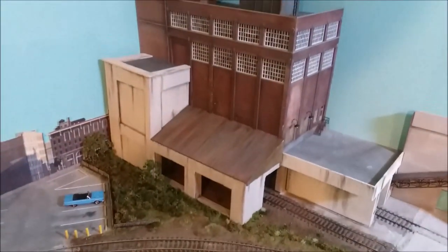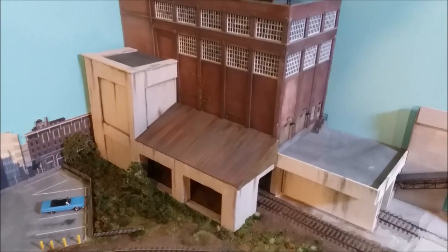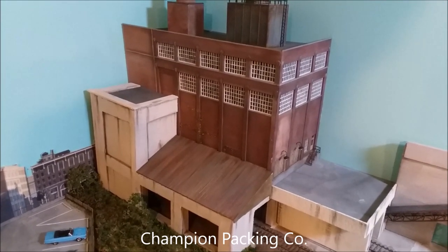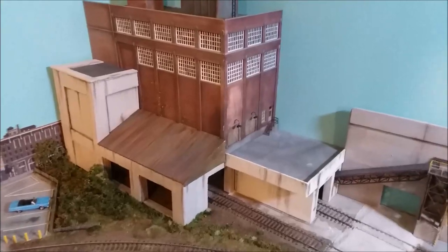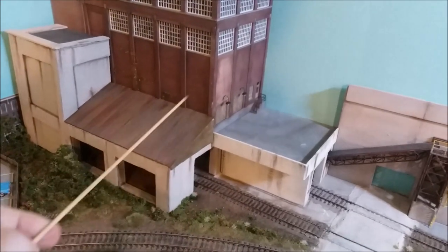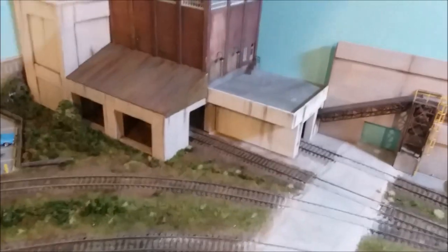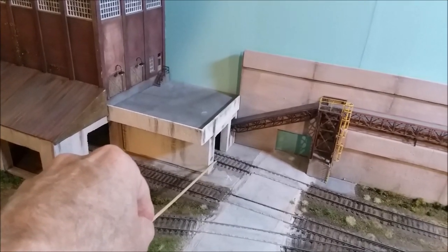You've seen this building before. I basically took two sides of the building that used to be there — it's Walthers' meat packing plant — and put them on a styrofoam base that I made with my new styrofoam cutter. These bits are made out of styrofoam, and this is actually a plastic roof that I got for like two bucks at a train show. This track is for the ore unloading, and this track is for coke for the furnace.